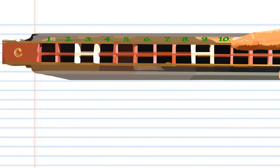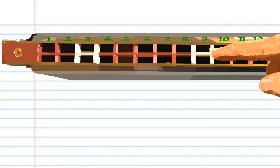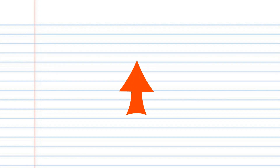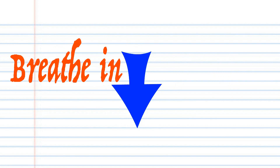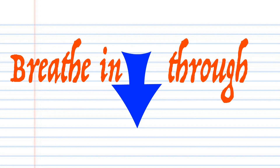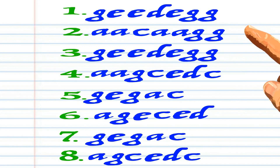You will also notice that each number actually has two corresponding holes, but for this lesson just pretend that there is only one hole and treat them as such. When you see a red arrow it means blow into your tremolo harmonica, and when you see a blue arrow it means breathe in through your tremolo harmonica.